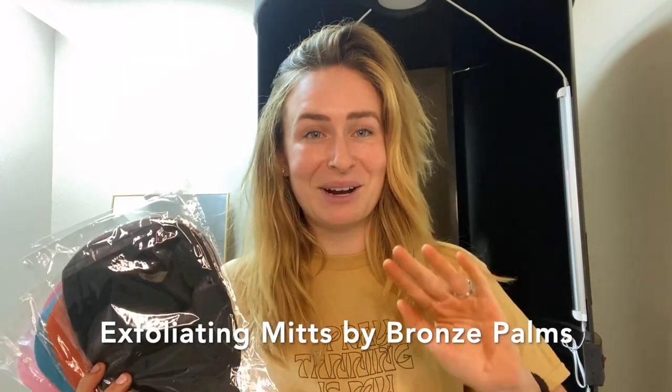It is so satisfying — if you have never used an exfoliating mitt before, I highly recommend trying it because it is next level. All the dead skin cells you didn't know you had are just coming off your skin. It's the most satisfying ASMR thing ever.